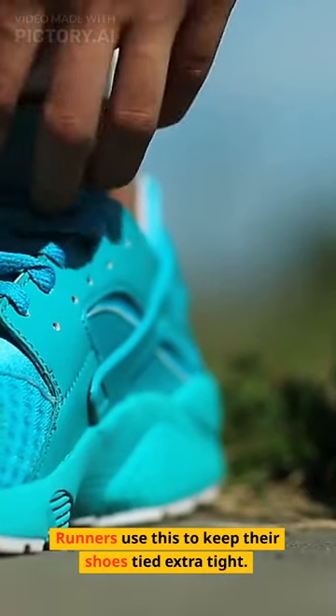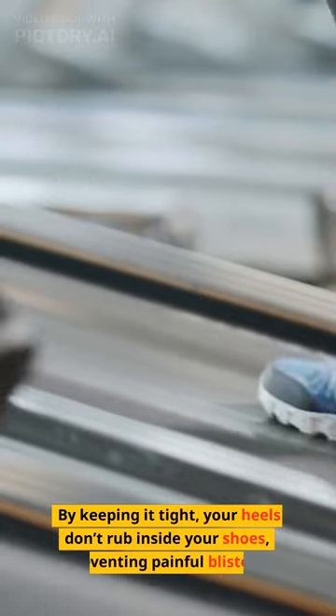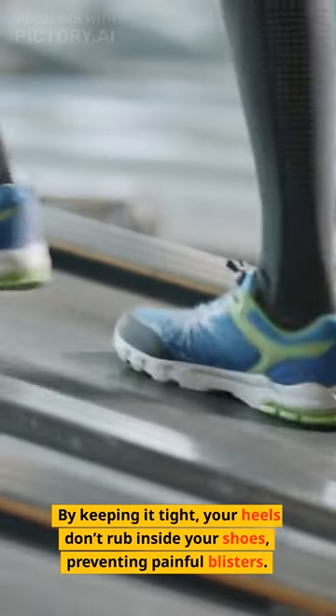Runners use this to keep their shoes tied extra tight. By keeping it tight, your heels don't rub inside your shoes, preventing painful blisters.